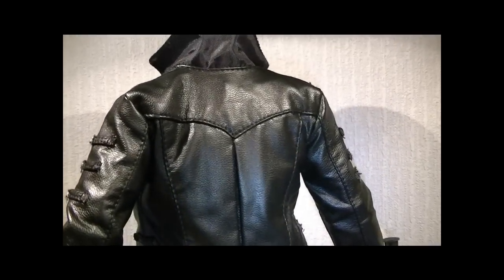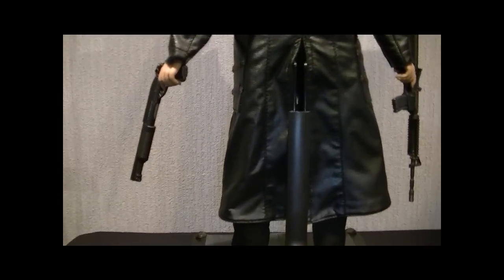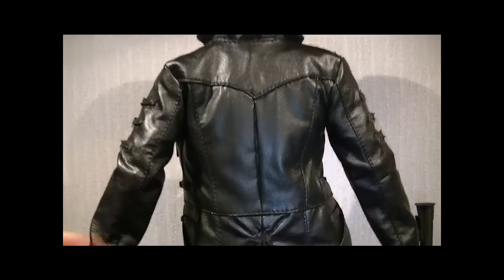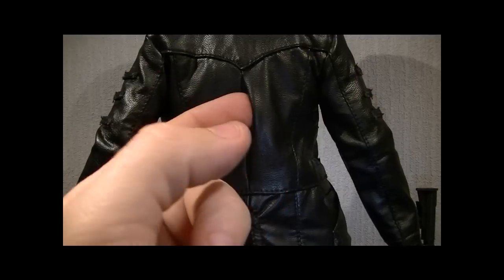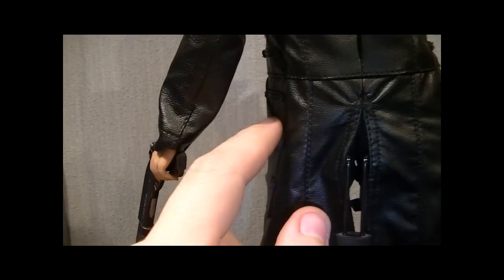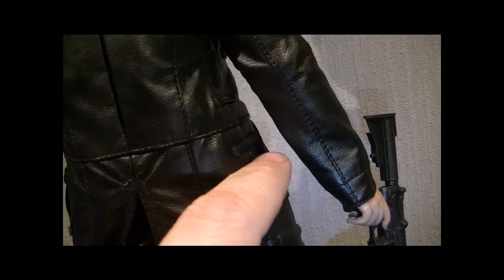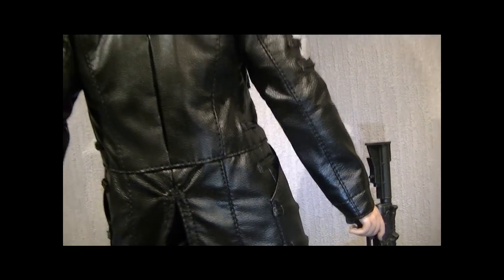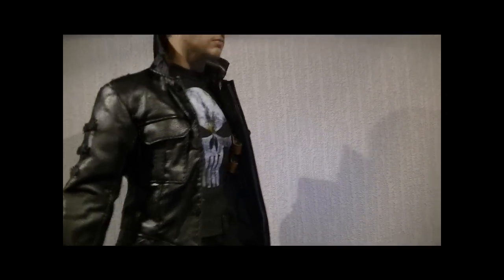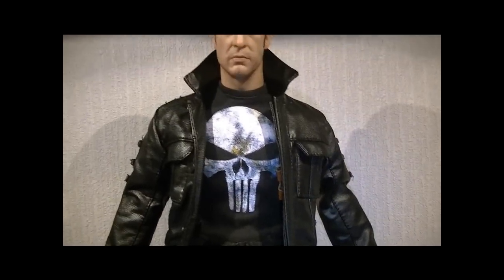I'm always careful when I'm reviewing for someone else, because I don't want to be too extreme with the figure. If I decide to send the figure back, I don't want to mess it up for somebody else. It's got a pleat in the back, really nicely done. The working pockets, like I showed at the beginning. Really nice coat.